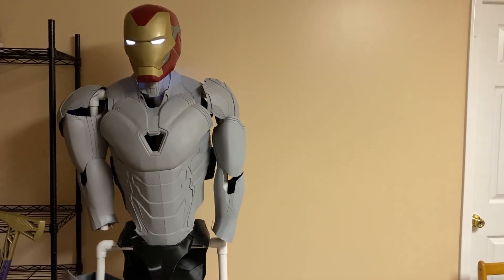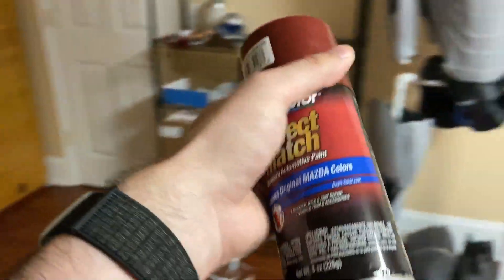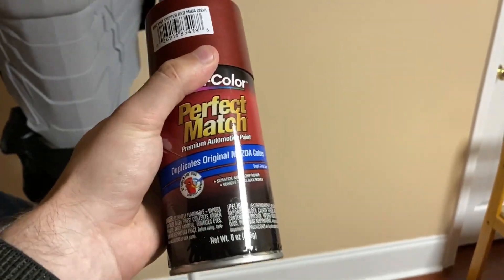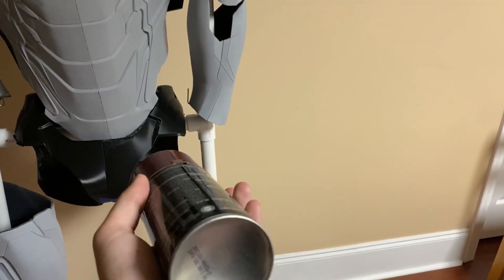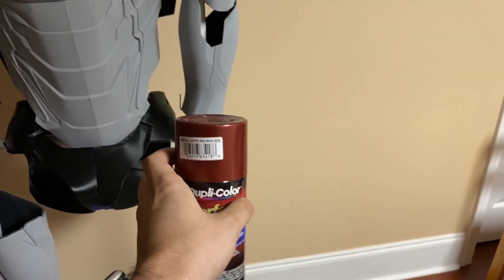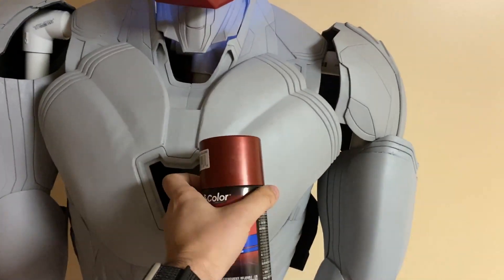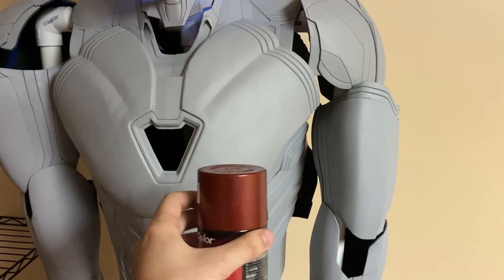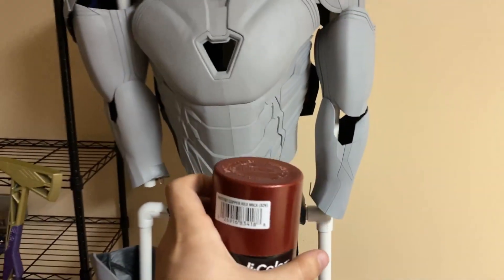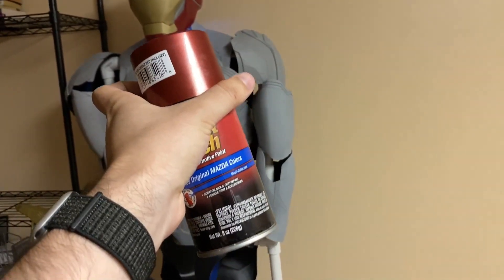We've got to harness it, do the electronics, and then finally a final coat of paint. Speaking of which — this is actually automotive paint for a Mazda. It's a lot more expensive than I'd want to pay for paint, but does this not look really close to the color we'd want? It looks a little bronze-ish, but I'm hoping that with a lighter primer coat and this on top, it'll be good. Stay tuned for that.